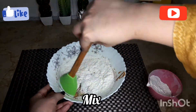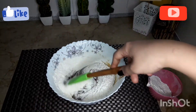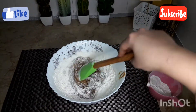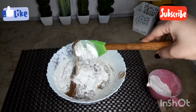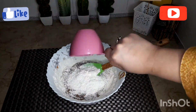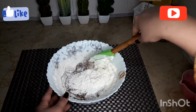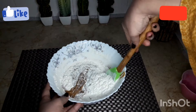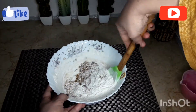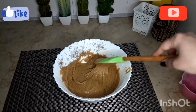We will mix it well in the bowl and add a little more, then mix it in. The batter is ready in about 2 minutes.